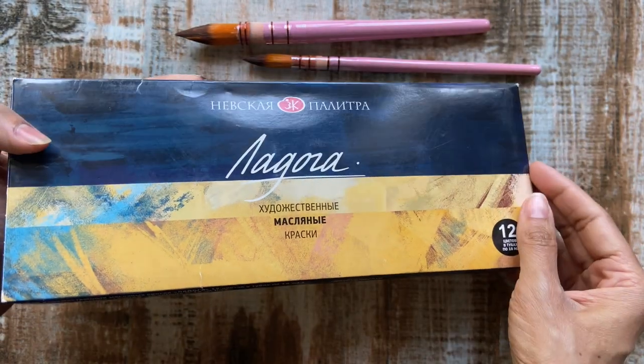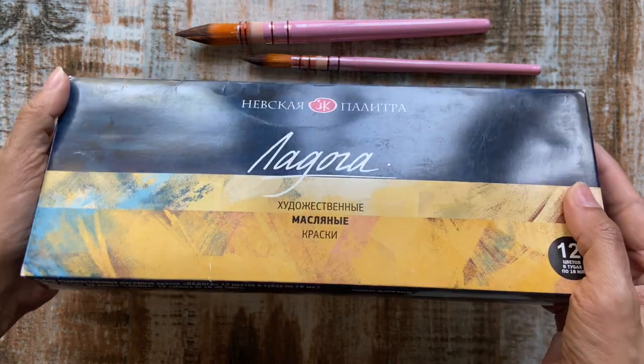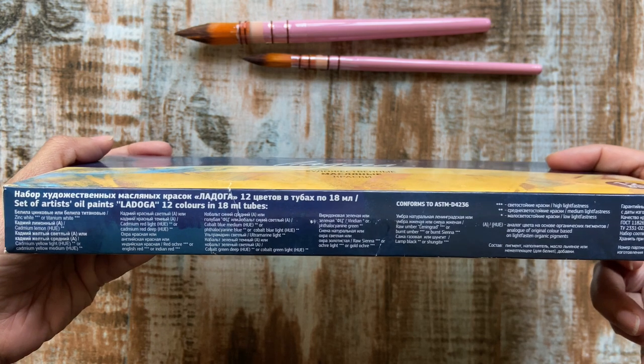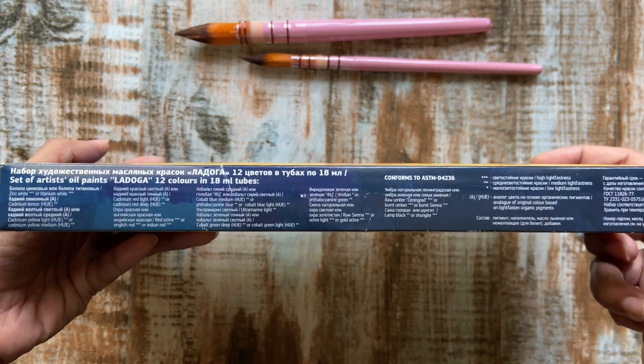The text on the box is written both in Russian and English for the benefit of their local consumers as well as their international loyalists. The names of the colors with their lightfastness are also mentioned here, but there is no swatch card provided.